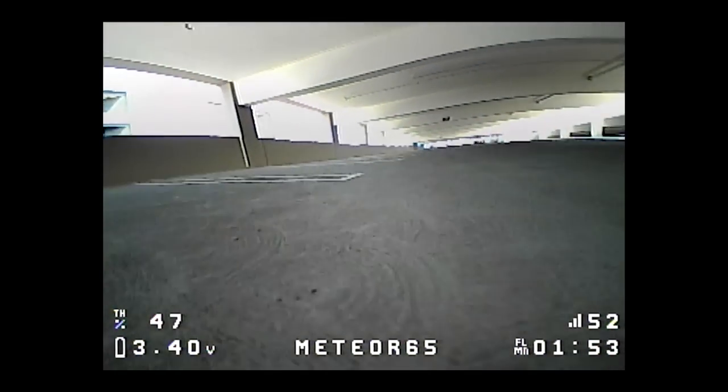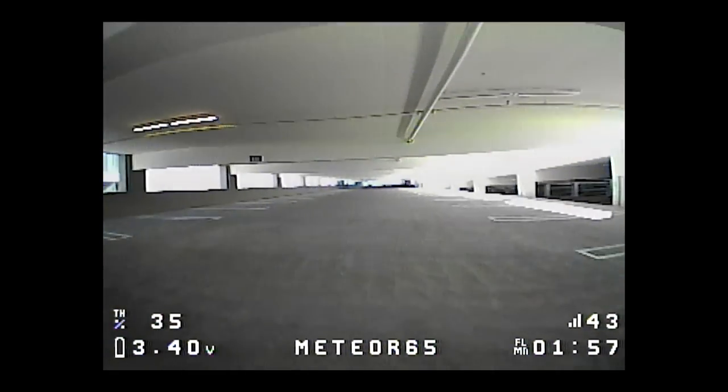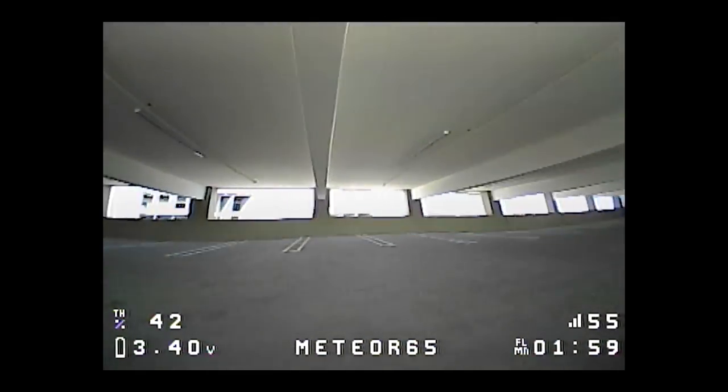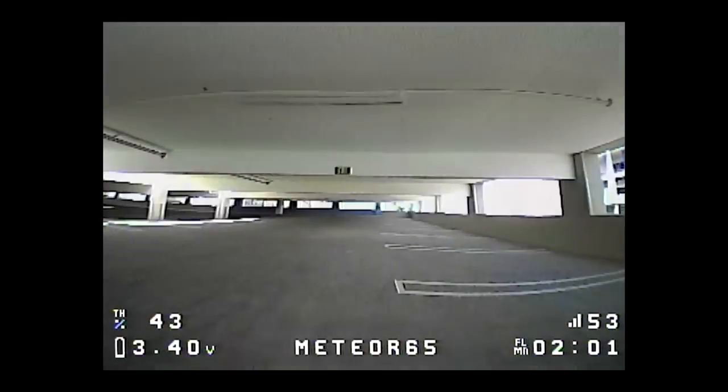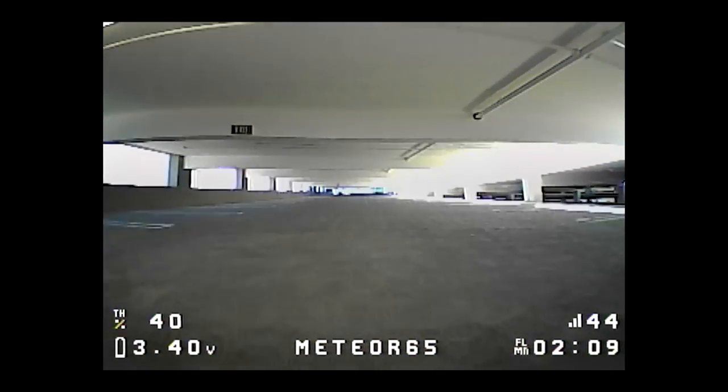With a clear line of sight here, things are okay. But when I get the concrete pillars in the way, my signal drops — about 100 meters away it's fine with clear line of sight, but with the concrete pillars obstructing, I get RX loss and the receiver basically locks up.